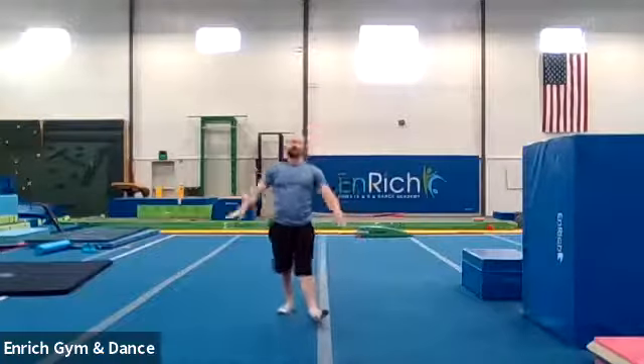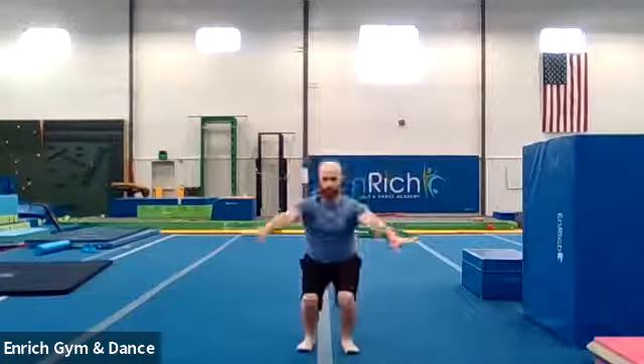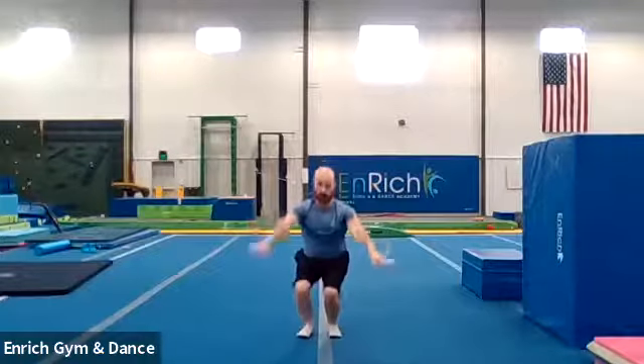This time straddle jump. We're going to lift our legs out to the side and then back together for our landing. We're going to do three of them. Let's see how big you guys can do. One, two, three. Jump. Straddle. Back down. Good job. Here we go. One more time — or two more times. Straddle. Good job. One more. Jump. Straddle. Good job. All right.